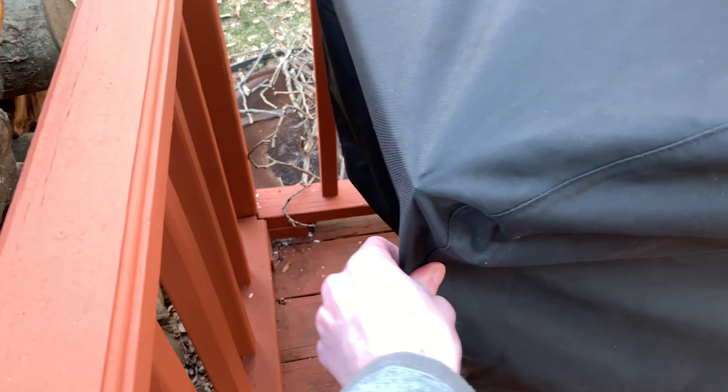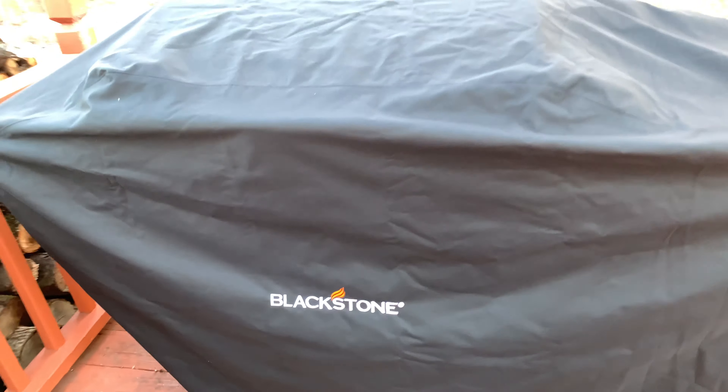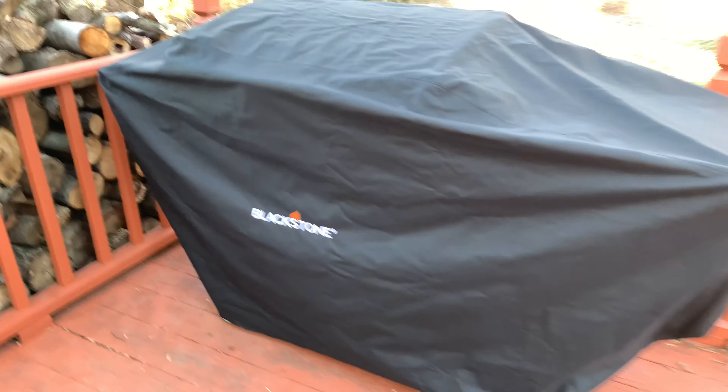I'll leave a link in the description of the exact one that I bought. This is for the Blackstone range top combo — you can see where it fits.